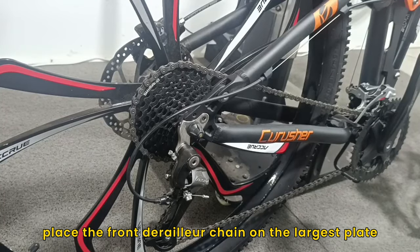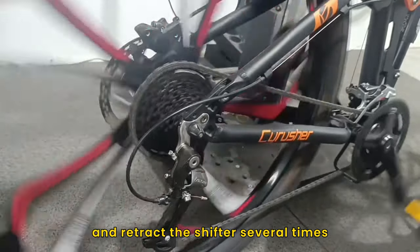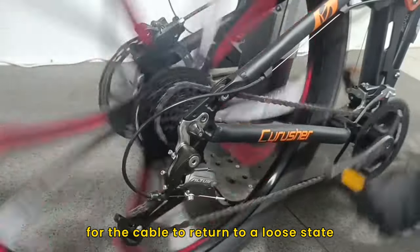First, place the front derailleur chain on the largest plate and the rear derailleur chain on the smallest flywheel, and retract the shifter several times for the cable to return to a loose state.